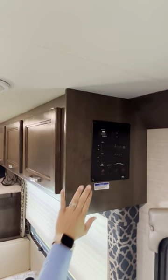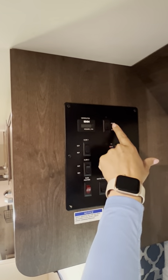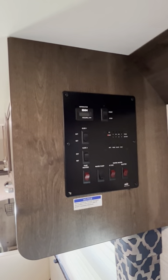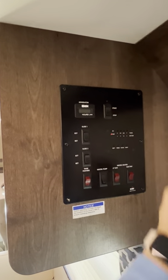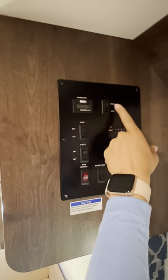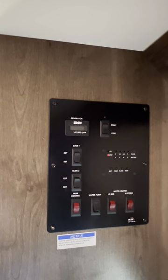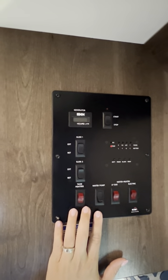This is your generator. If you ever need to use it: press start for 10 seconds then let go. We prefer no dry camping so there shouldn't be a reason to use it, but emergencies come up. If it doesn't turn on the first time, try again for another 10 seconds. The generator has a timer so it will count how long you're using it. Try to refrain from using it if possible.